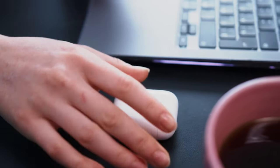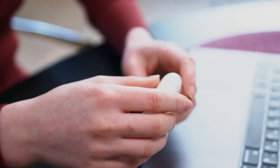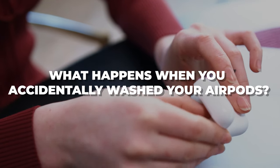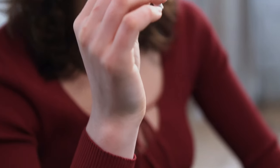Hey there everyone, welcome back to our channel. Today we've got a topic that's probably crossed your mind at some point: what happens when you accidentally wash your precious AirPods? We know it's a sinking feeling that most of us would rather avoid, but fear not — we're here to guide you through the steps to take if you ever find yourself in this unfortunate situation.